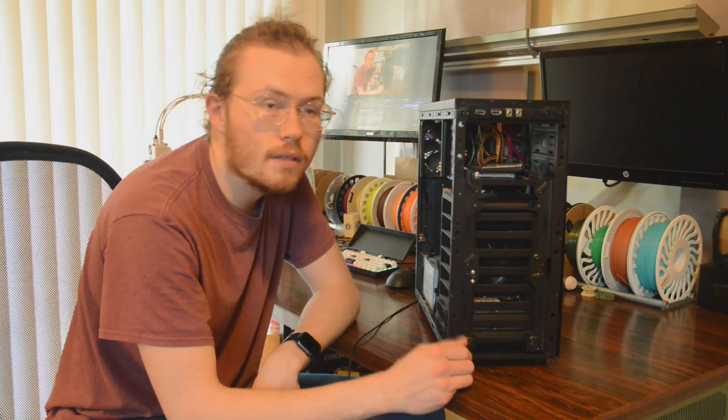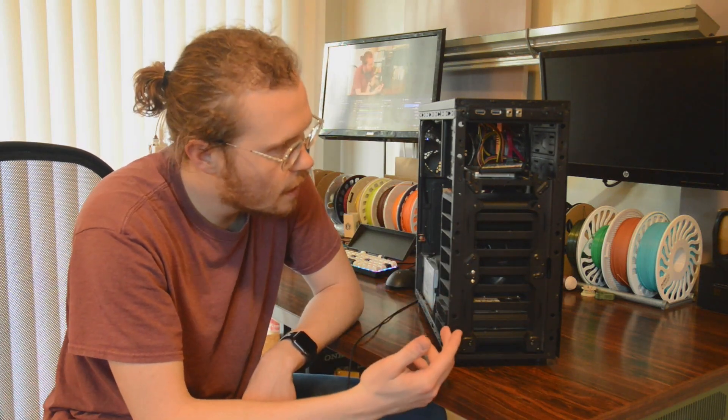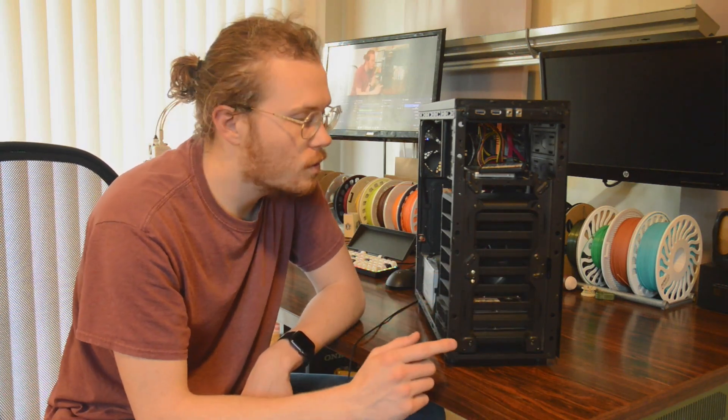On the front you can see that it doesn't have a front panel — I just took that off because I needed access to the screws to mount this thing, but I also found that the airflow is significantly better. So I might modify the front panel.